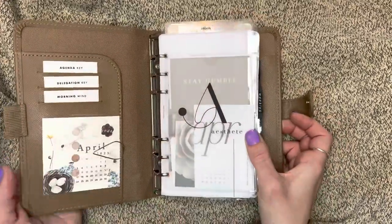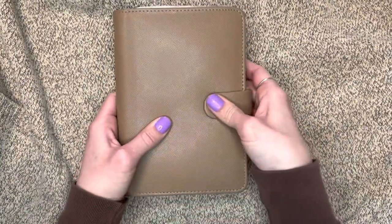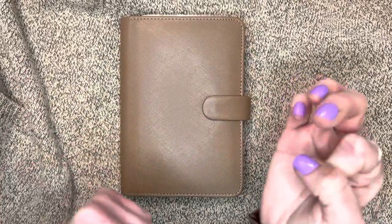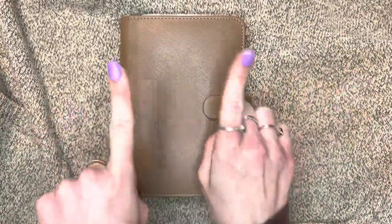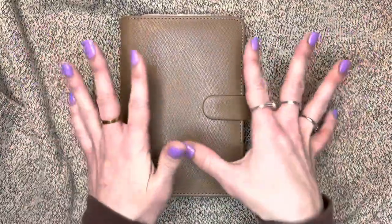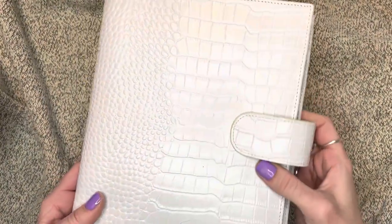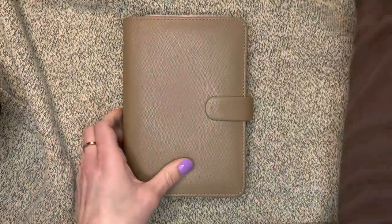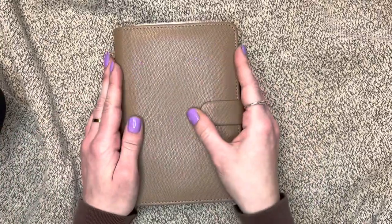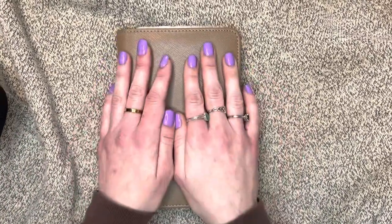I hope I didn't go too fast and that everything was clear - I'll make sure to put all the stuff in the description box below. This is actually only part one! Part two is coming up and it's going to be freebies in the A5 size, so I'm super excited about that. I hope you enjoyed this - if you have any questions, please leave them in the comment section and I'll be happy to help. Bye guys!